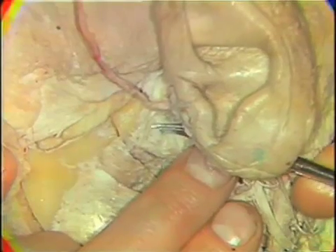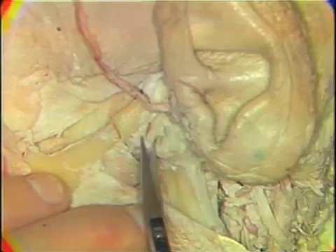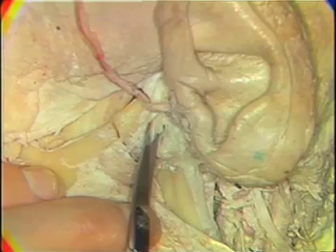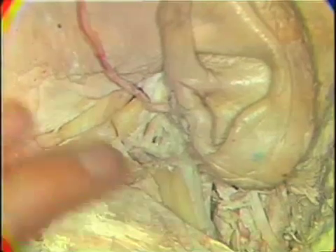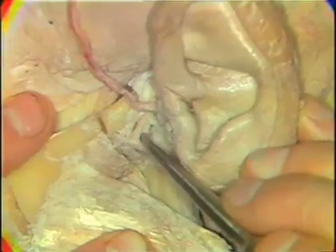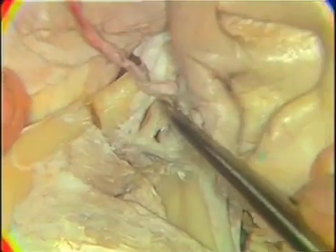If we remove this small tab, we'll be able to see, reasonably clearly, both the upper and lower joint cavities. Here, I'll remove just a little bit more of the disc to expose it. You can see then the lower joint cavity, the upper joint cavity, and lying between them, the articular disc.